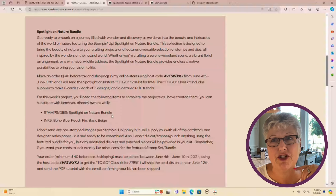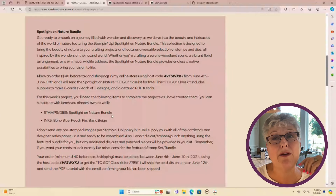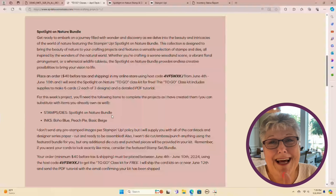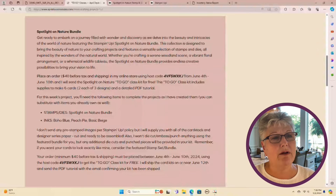I need to fess up right now: when I created these cards several weeks ago, the dies for this bundle are currently not available. They're expected to be available June 24th — I'm so sorry. I didn't know when I was creating these cards that was going to happen, but it tells you how popular these dies are. I've got a workaround to show you. The stamps are still available. Spotlight on Nature is the to-go class tonight.